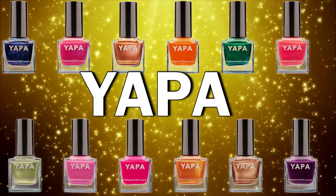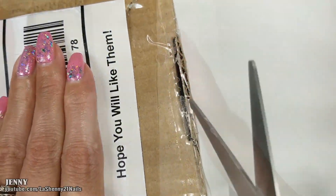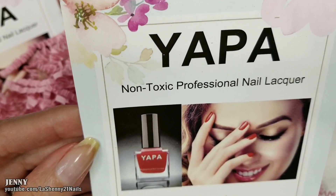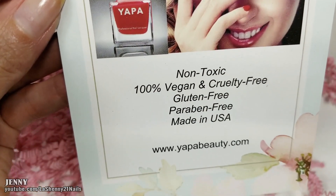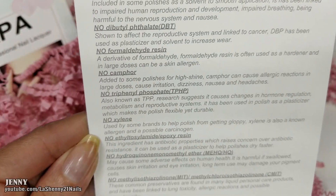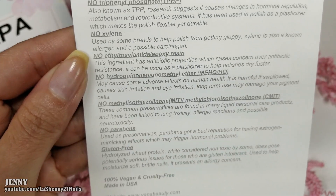Hi, it's Jenny. Welcome back to my channel. In today's video, I'm going to be sharing with you a special package that I received in the mail from yapabeauty.com. They reached out and asked if I wanted to test out their products, and of course I said yes. Their polishes are non-toxic, 100% vegan and cruelty-free, gluten-free, paraben-free, and made in the USA. They included a card with a listing of all the harmful products that these polishes don't contain.